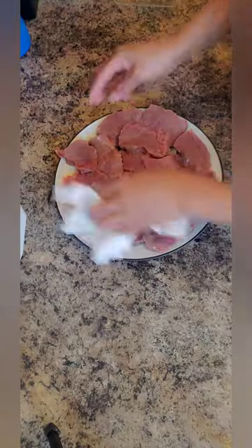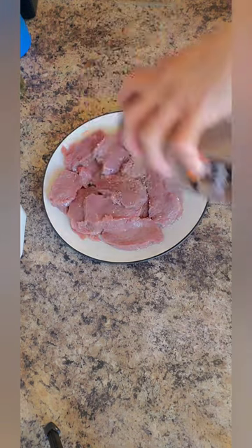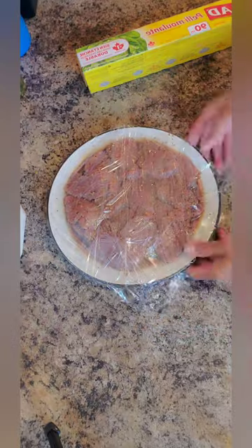Remove all the excess water, then I'm going to add the vegetable oil and different kinds of spices. You can also add soy sauce if you want, and then marinate it overnight to have a very good taste.